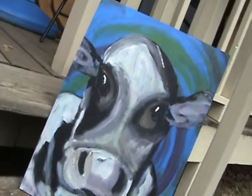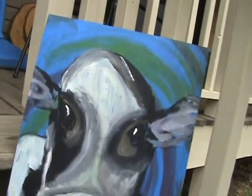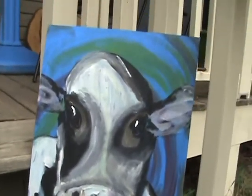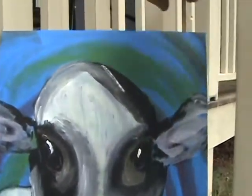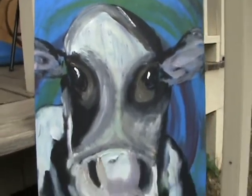This is my latest cow. I painted it a few minutes ago. Of course it's in acrylic. This time it's on a piece of wood panel — very thin. It's done on a piece that's 12 inches by 18 inches.